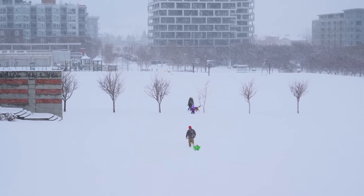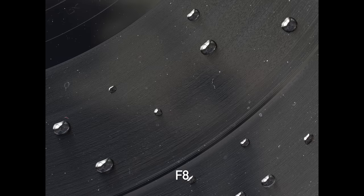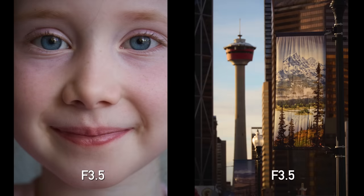Now, because it's wintertime in Canada, all the flowers, all the insects are either hibernating or dead. So, we're going to be looking for little things around the house that we can do some macro experiments with. But I am also going to go get some portraits and some other shots as well.